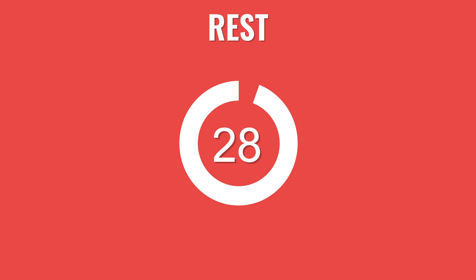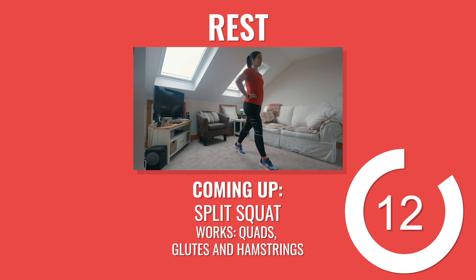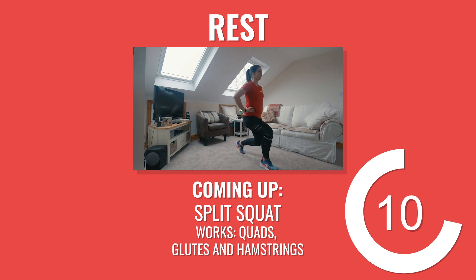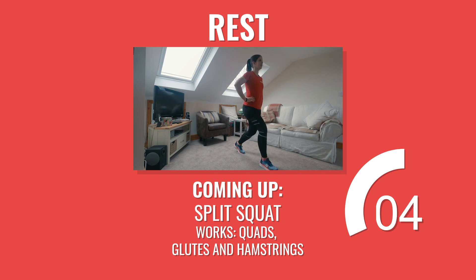Awesome job. Well done. We hope you're nice and warm now. There's 30 seconds of rest here before we get into the main 20-minute workout. Andy and I will be guiding you through six exercises. We'll be doing them for 45 seconds each with a 15-second rest in between. We'll do each set three times and have a 60-second rest between each round. You ready?